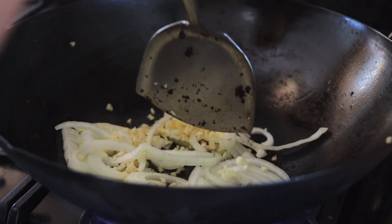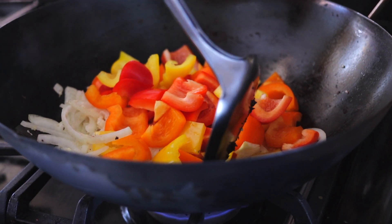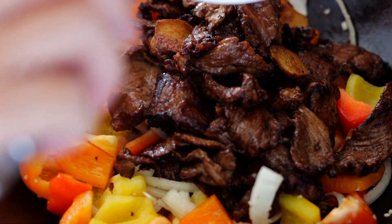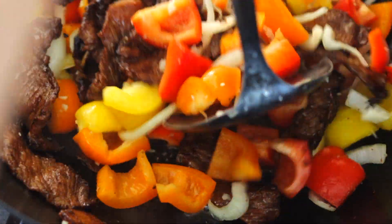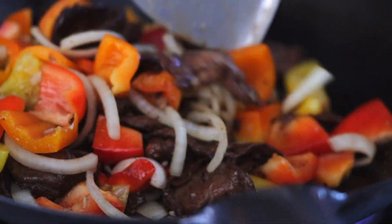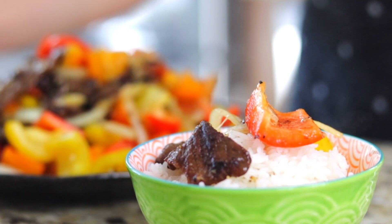Add another tablespoon of oil to the wok, then add in the onions and garlic and let them cook for a few seconds before adding in the bell peppers. Cook both together for about a minute. Then return the beef to the wok. Add in the stock and deglaze the bottom of the wok. Pour in the sauce and give it a quick toss. Stir until the sauce is thickened, then turn the heat off and serve over your rice when it's done cooking.